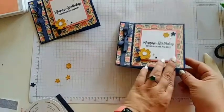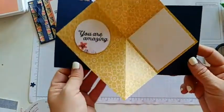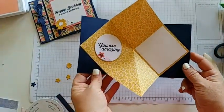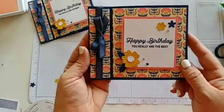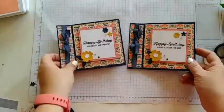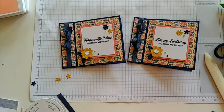And there we go — we have our DSP pop-up! Isn't that super cool? This can be used with lots of different DSPs, whatever is your favorite right now. This is one of my favorites so I thought I'd share it with you guys. That is it! If you have any questions, feel free to ask in the comments. Thank you so much for joining me today, have a great weekend. Happy stamping, everyone. Goodbye!